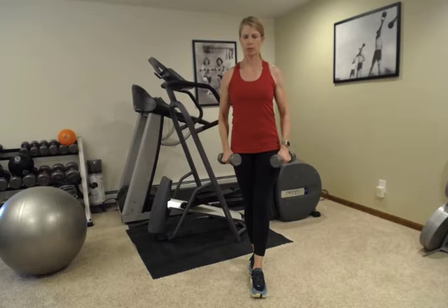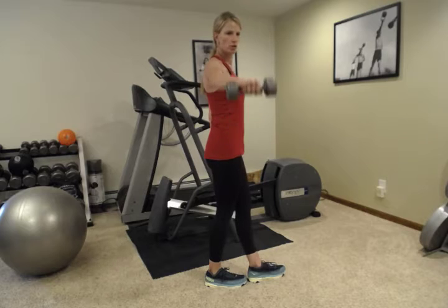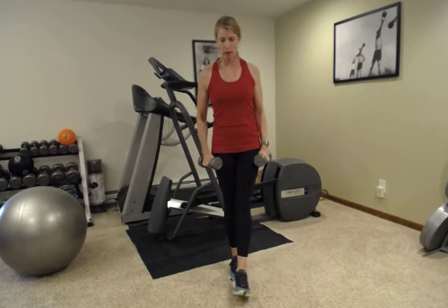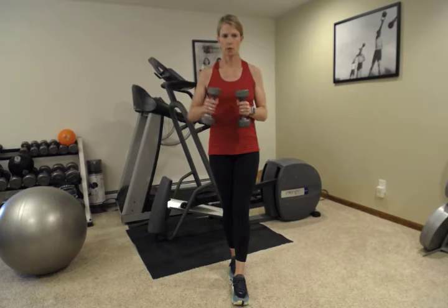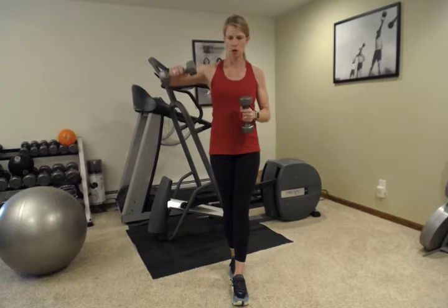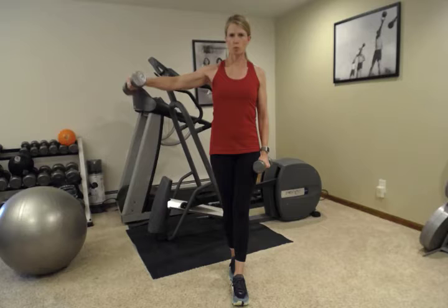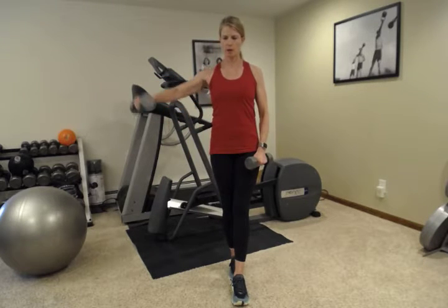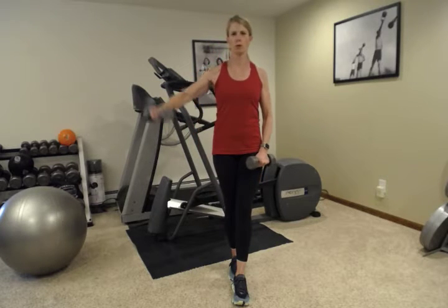Nice and slowly both directions. If you're having any shoulder pain with this, instead of going straight out to the side you can go a little bit to the diagonal, or you can grab a lighter weight, or you can bend your elbow, making that lever shorter. This will be more challenging than if you were lifting both at the same time. Try to do ten on each side.